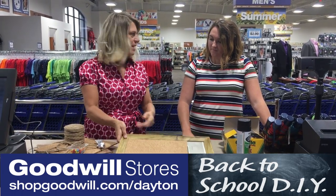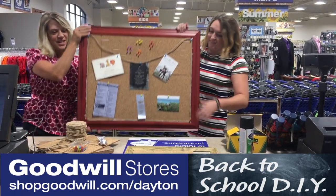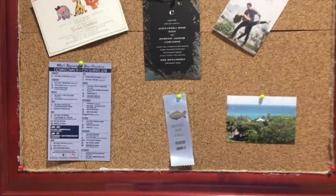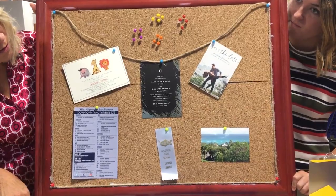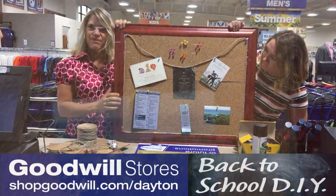If you have ribbon or twine, you can use that for a little decoration. This was my finished project — ta-da! I thought it turned out really cool. We put my invitations on there, some pictures, and a calendar of events.